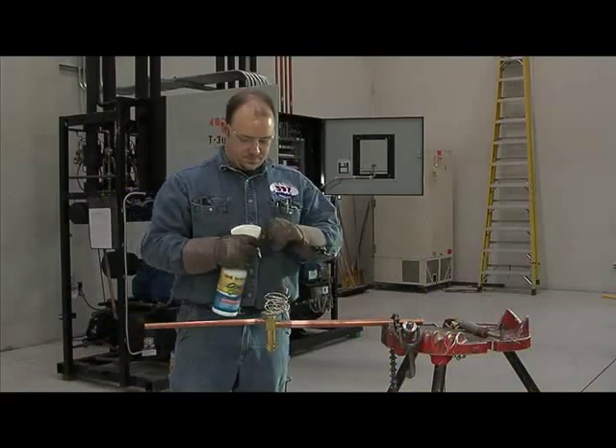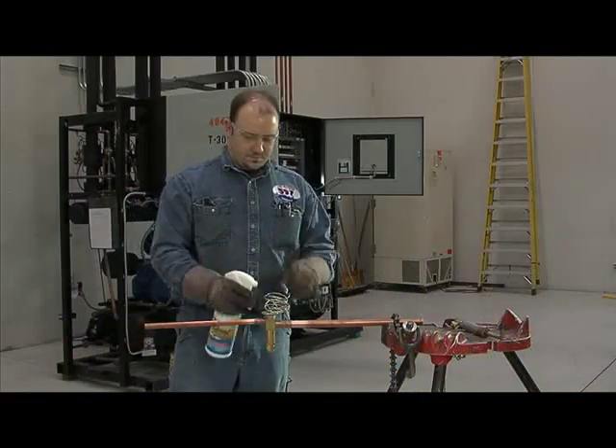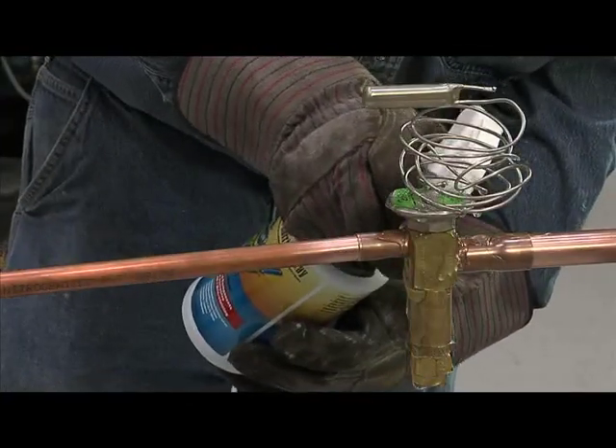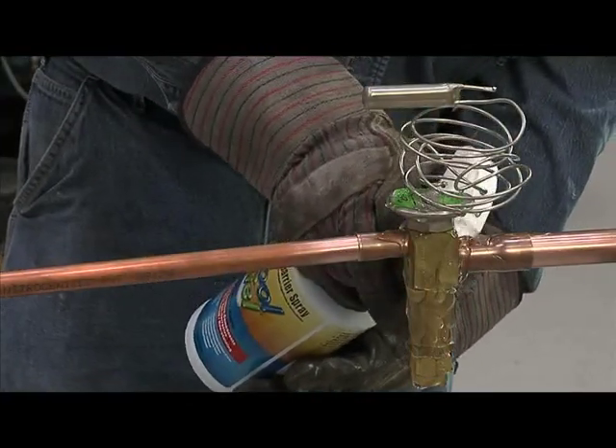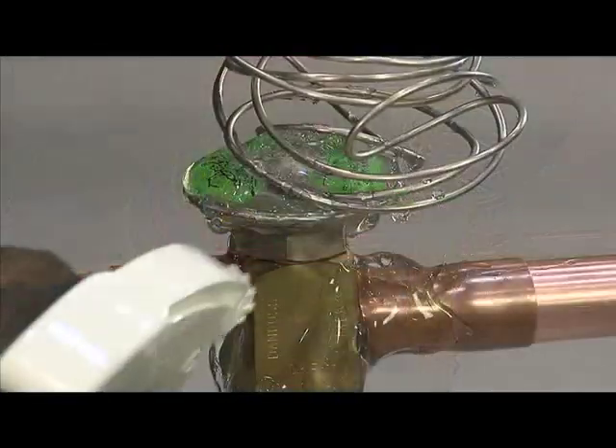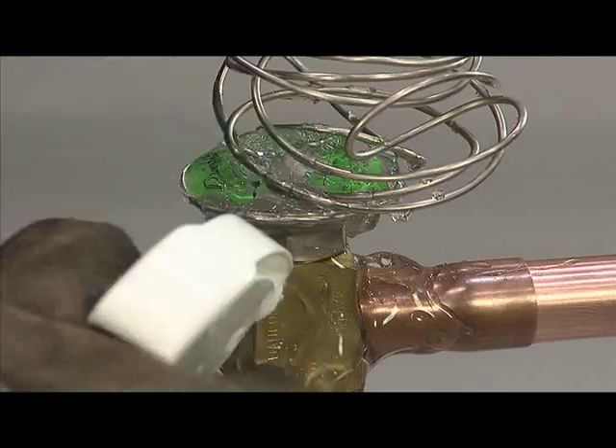Protecting expensive valves is essential to any installation or repair. Laco's Cool Gel helps prevent accidents from costing you valuable time and money. Apply Cool Gel to any valves or piping that you are working with, and you'll see its benefits.